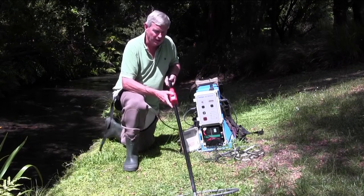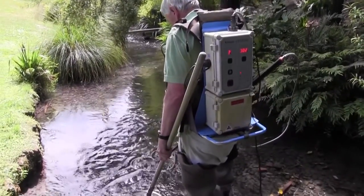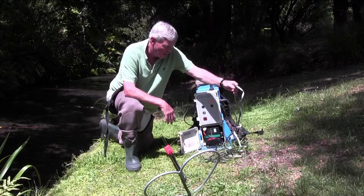It has a dead man's switch here. When the machine is on and in the water, the current is transmitted to the earthing wire over here, which also needs to be submerged in the water.